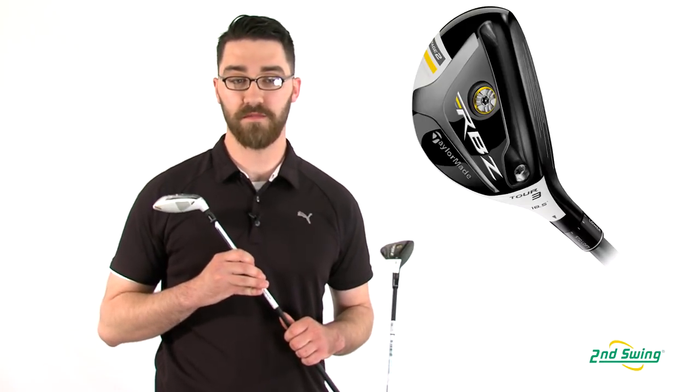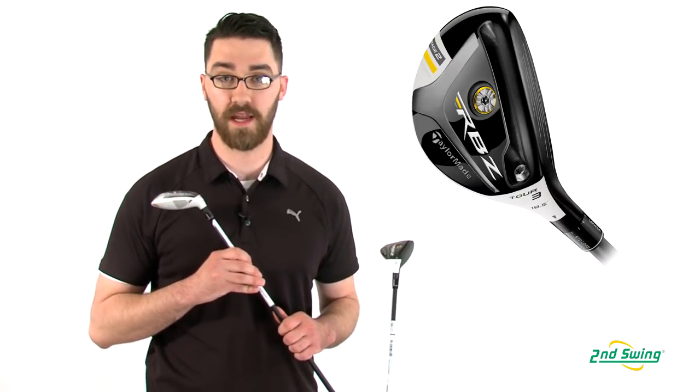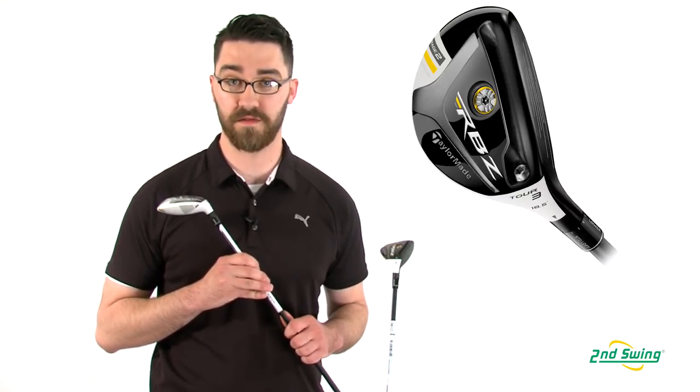The TP model is engineered with Tour Pros in mind. It has a slightly smaller club head, an open face, an adjustable hosel, and it also has Tour inspired lofts and shafts.